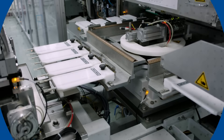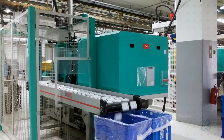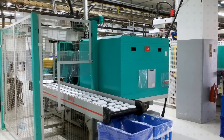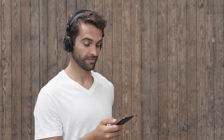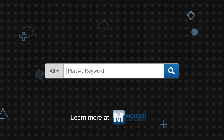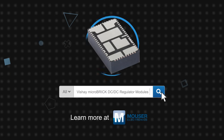The thermal and performance advantages, coupled with high power density, high efficiency, and ease of use, make Vishay micro brick DC-to-DC regulator modules suitable for a wide range of applications. They are especially suitable for industrial and automation applications, computing, networking, telecom, consumer electronics, and many other industries. The SIC 951 25-amp modules also offer a PMBus interface for full configurability and telemetry. Vishay micro brick DC-to-DC regulator modules are available now on mouser.com.